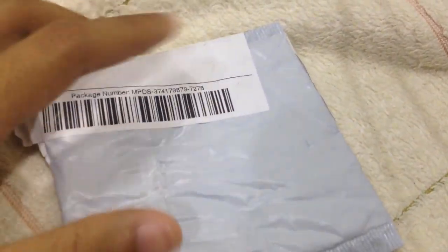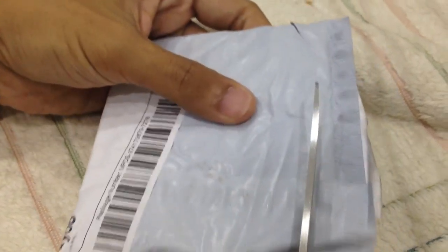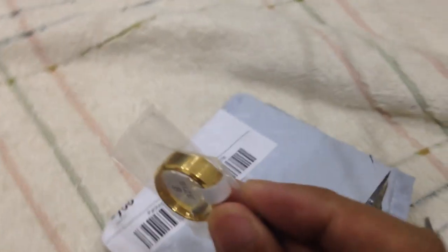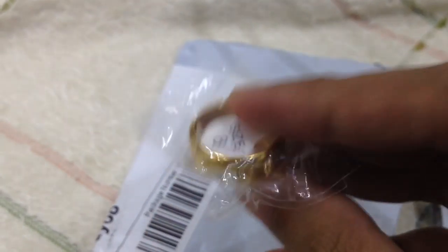Hello everyone. My shipment has arrived - this one came from Hong Kong. Let's open this up. Inside here is a Superman ring which I bought from Amazon. You can see it here clearly. Let's open this thing up.